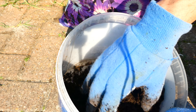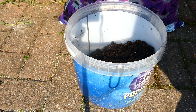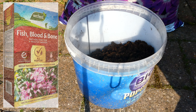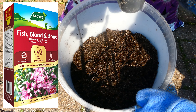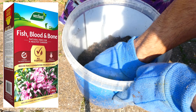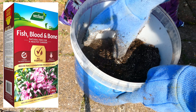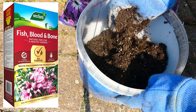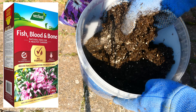So hopefully that's given you some idea of the quality. One of the things I'm planning to do — and I did this last year as well — is I tend to mix the multi-purpose compost with Westland's fish, blood and bone feed. I've just grabbed a cupful — make sure you look at the recommended amount to mix with your compost. Just put that in and give it a good mix.